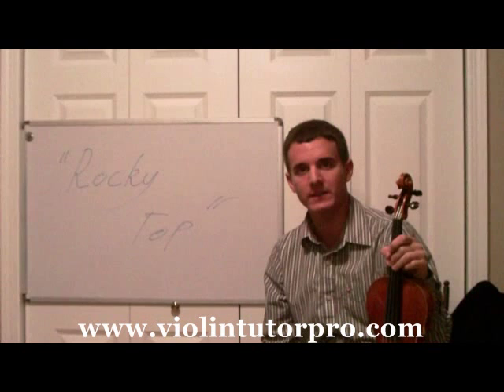A lot of different ways to play it. I also have a video on my YouTube on how to actually play Rocky Top — the simple version of it. Go on there and check it out: YouTube.com/ViolinTutorPro. See you there.